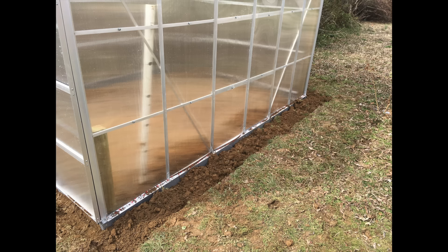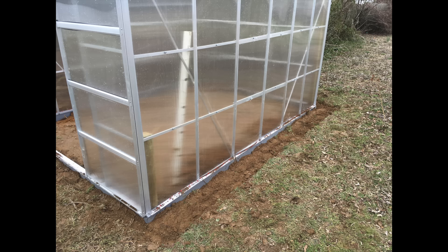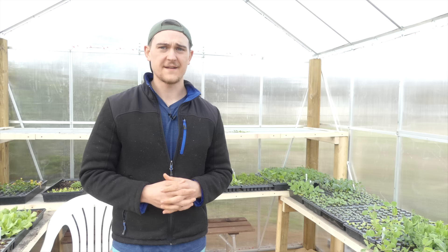The last step in getting the whole base down was going around all four sides and adding back some of my soil — a nice packed clay. I filled the wheelbarrow and then used my feet to really tamp it in there so it wasn't going to move or shift. That way, when I started doing the interior floor, I could push up against the sides without any shifting.